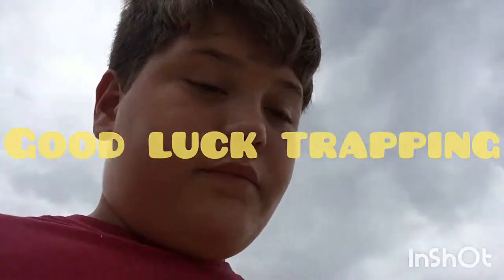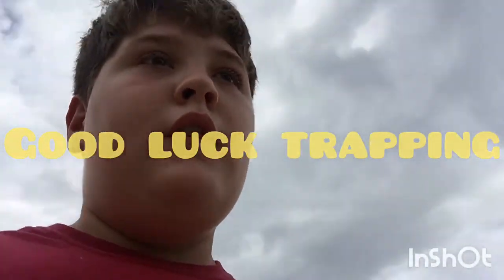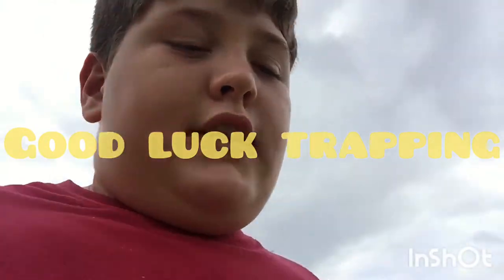Pretty sure it's too windy, because usually they sit at the banks on calm water. And whenever it's windy they go and hide up against the trees. But yeah, so now you know how to make a fish trap or a minnow trap. I'll see you guys in the next video.